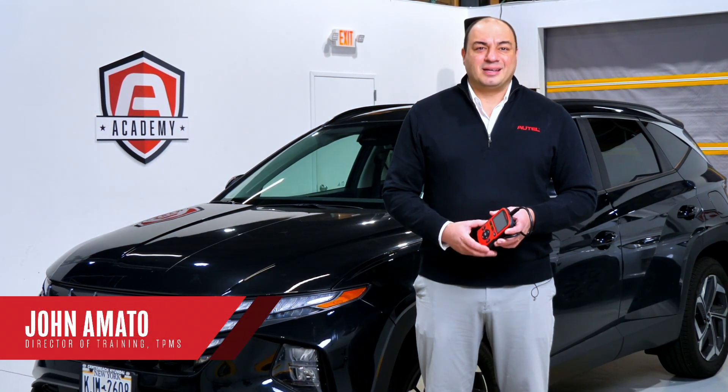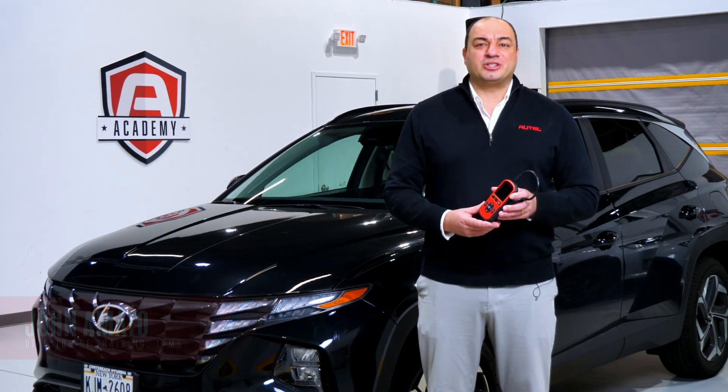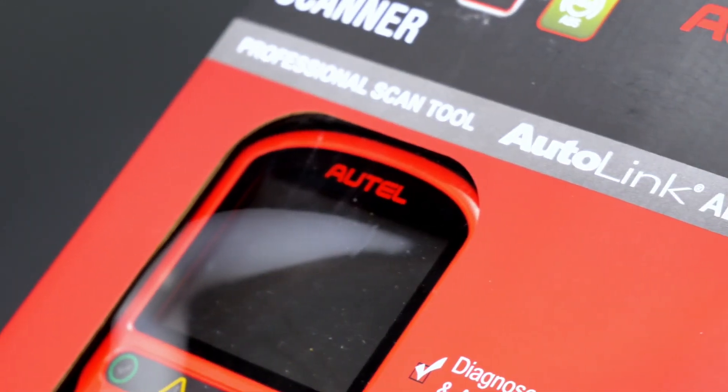Hi, I'm John from Autel. Today we're really excited to introduce our newest tool, the AL549.